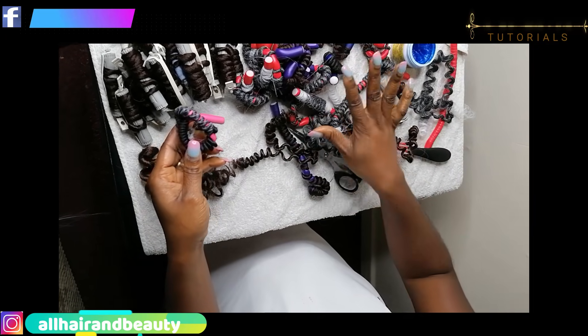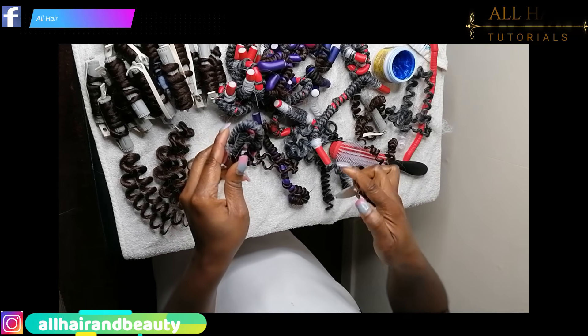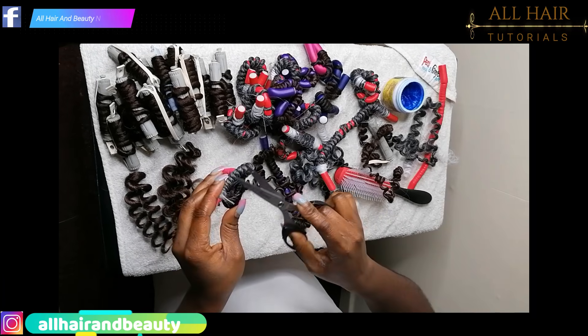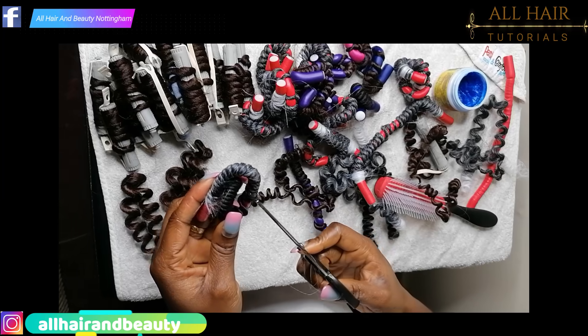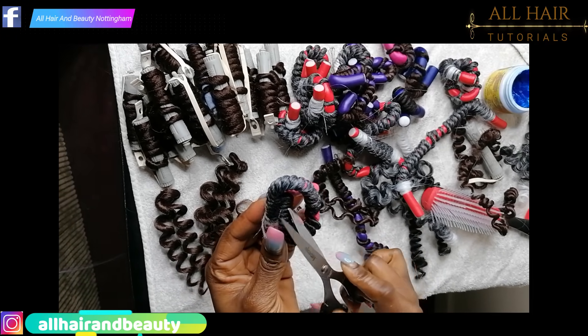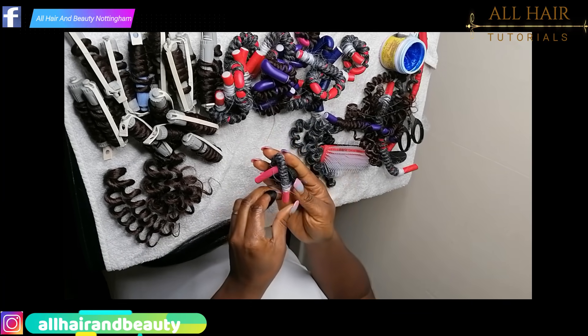I'm going to dip the ones I've made with you in hot water. Don't forget to trim all your hair. I'm going to put it in hot water and leave it for an hour, then come back and we'll unravel it together.